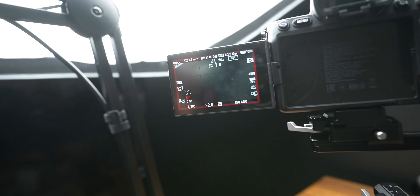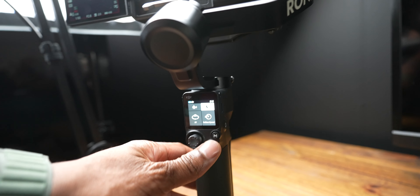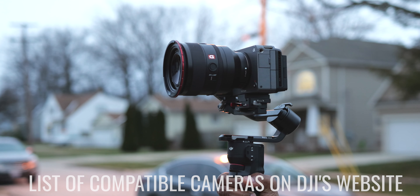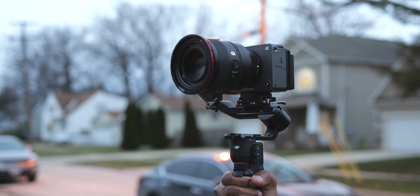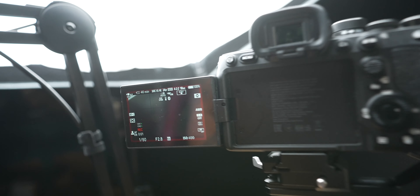The next thing is built-in Bluetooth support. What I really love about the RS3 Mini is how you can connect this straight to the camera, so you don't necessarily have to use a cable. There are some situations where you still need to, but you can actually press record on the gimbal and it'll start recording on the camera. Nothing is more annoying than having a gimbal in one hand, having to reach up and press the record button and then have the gimbal get all shaky. Press record on the gimbal, boom, it starts recording on the camera.